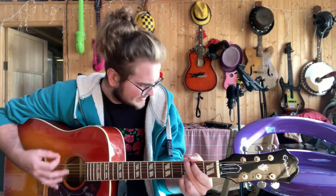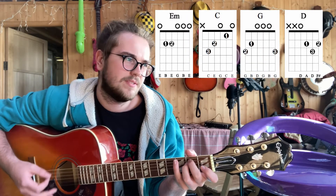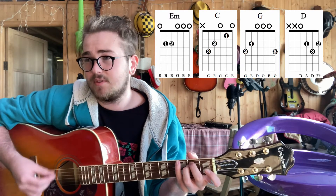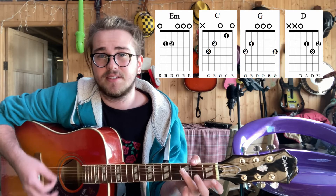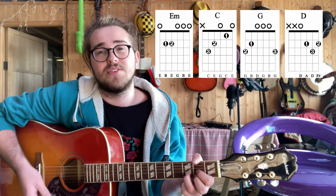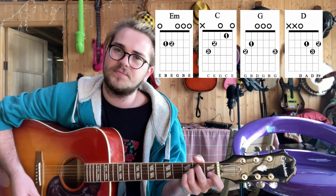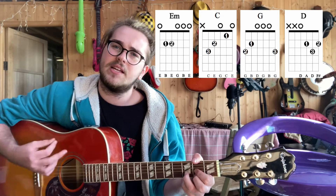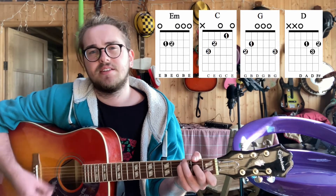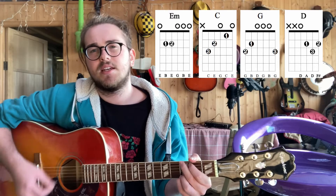And then we're going to go into the chorus. So the chorus is E minor for one time round, then to C for one time round, then G, then D. For those of you just doing normal strumming patterns: C, G, D, D minor, C, G, D.